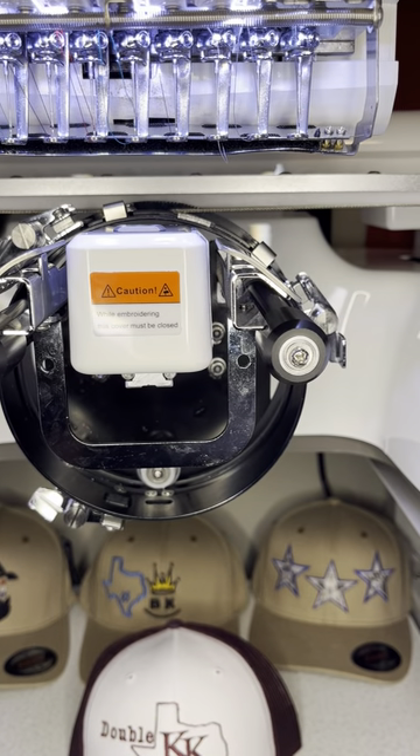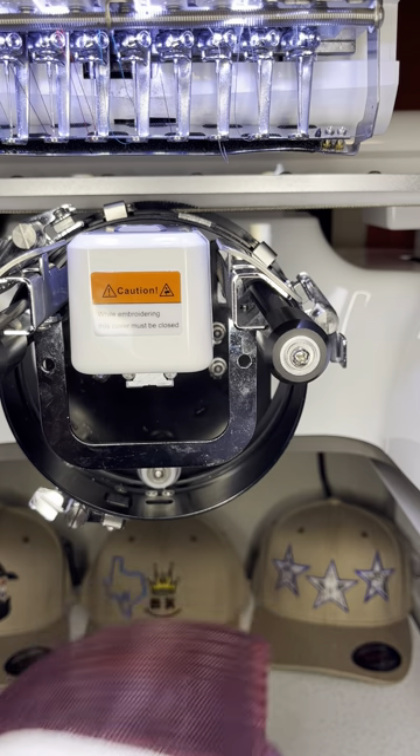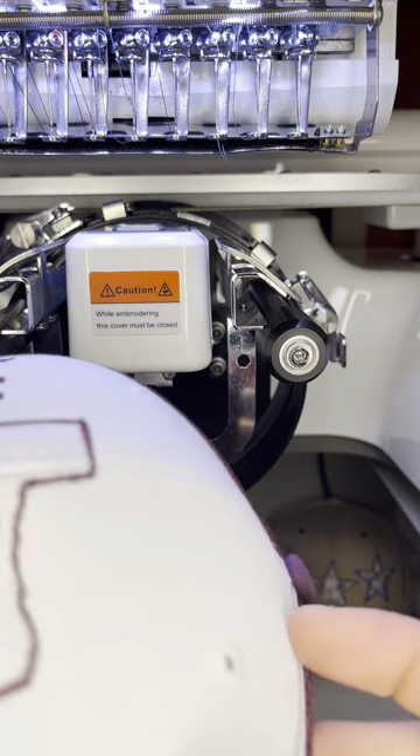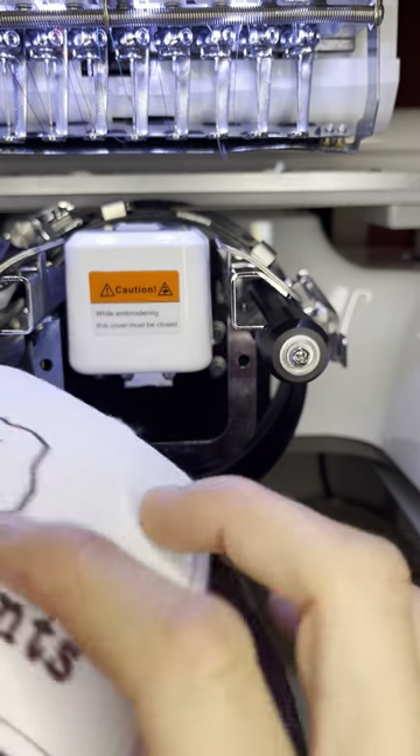Now that is going to put your cap at the optimal position to keep your structured cap from bouncing too much.